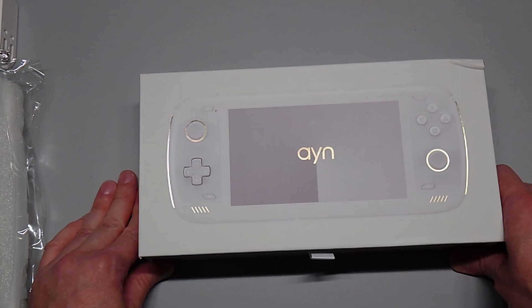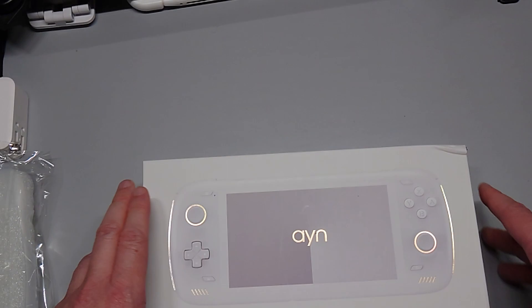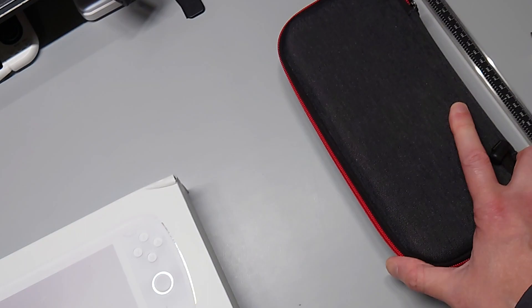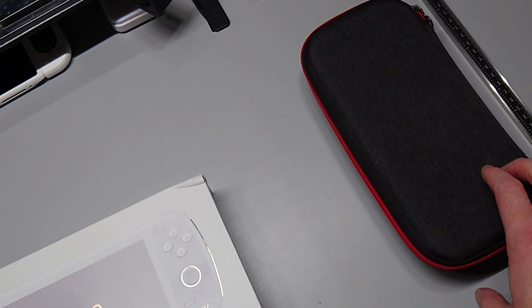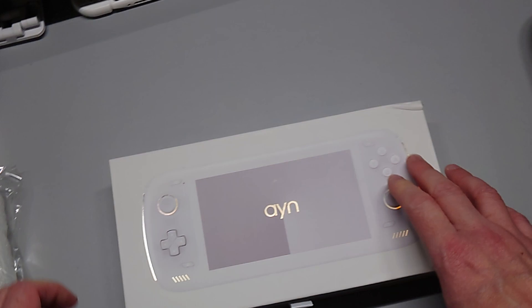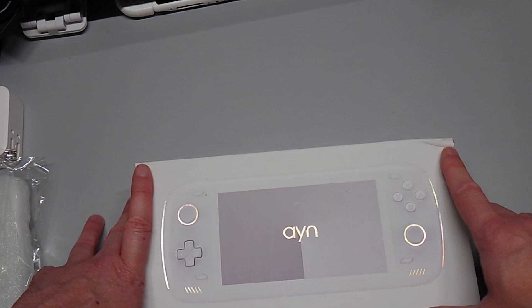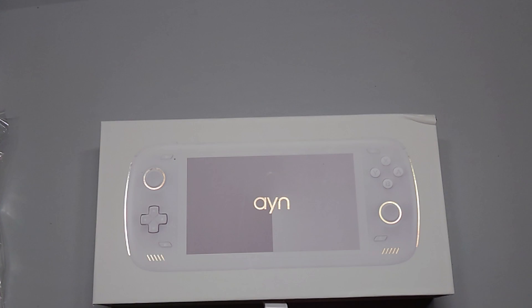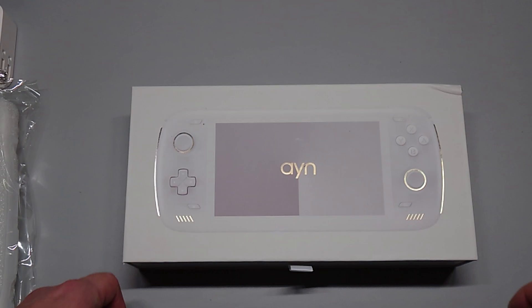This device has been my go-to for Android app development, testing, and verification purposes with Google to get control support for this device platform. I'm hoping to get the verification process done for the Odin 2 platform family. The base model has 8 gigs of LPDDR5X RAM, and we'll test the speed of that to give proper performance estimates.